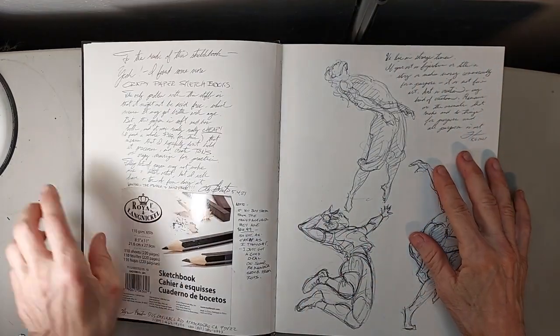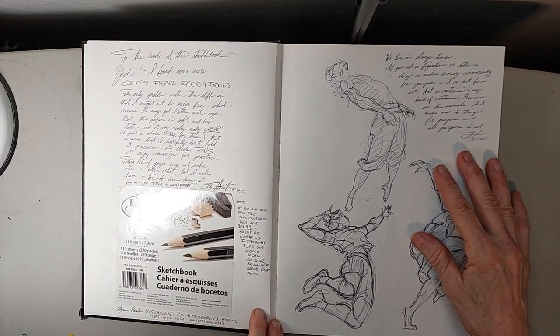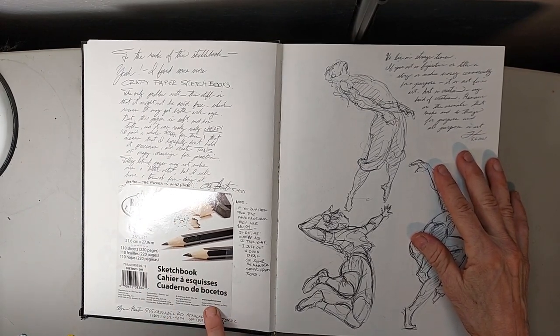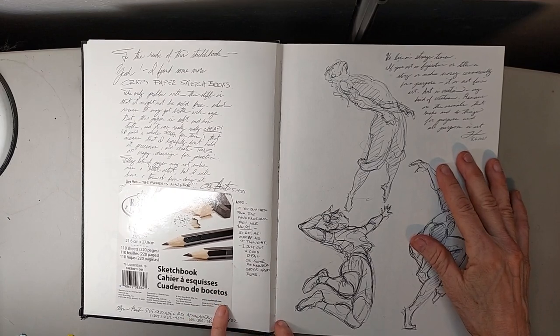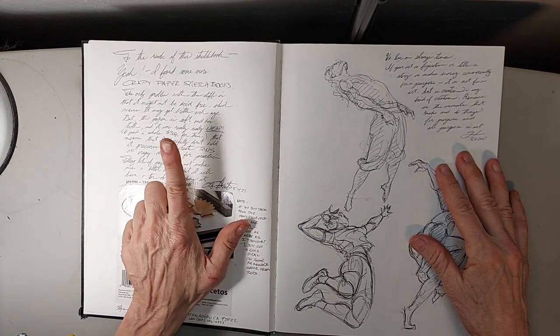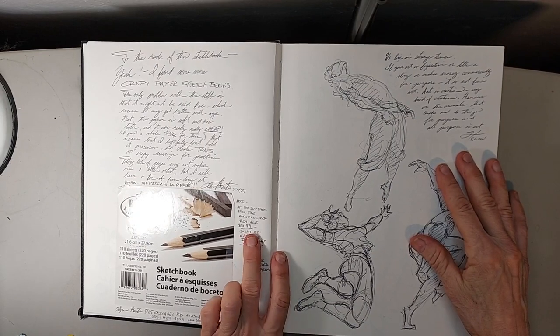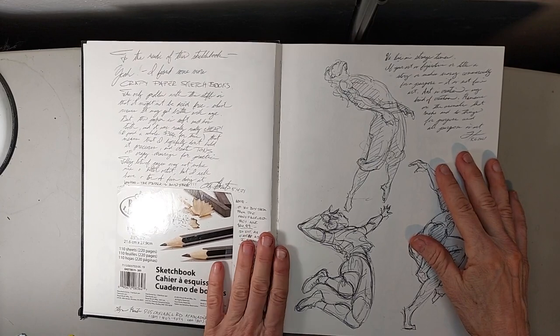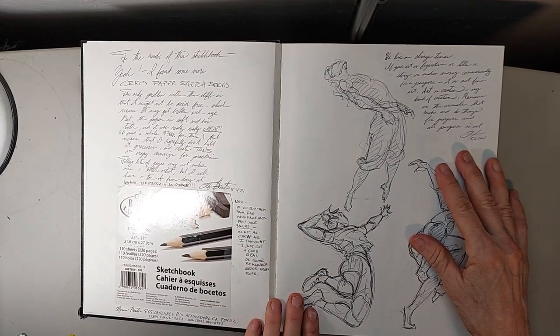It's Royal and Langnickel, and they have a website at www.royalbrush.com — I'll put the link in the description below. I put a note that I paid three bucks for this one, and they're $15 online, so if I want to get more I'll have to pay the extra money for them, but they're quite nice.